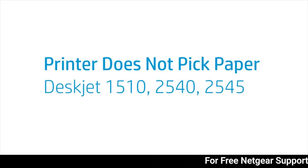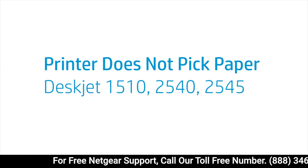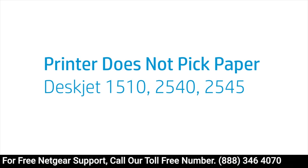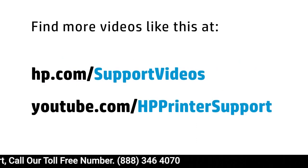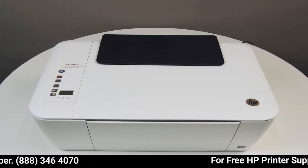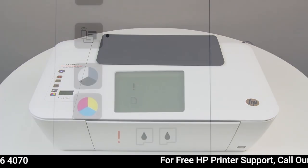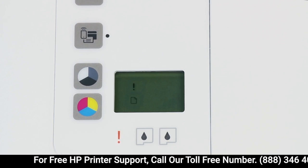This video shows how to troubleshoot your DeskJet 1510, 2540, or 2545 printer when the printer does not pick up or feed paper from the input tray. If the printer does not pick up or feed paper from the input tray, an out-of-paper message might display on the printer control panel or on the computer.